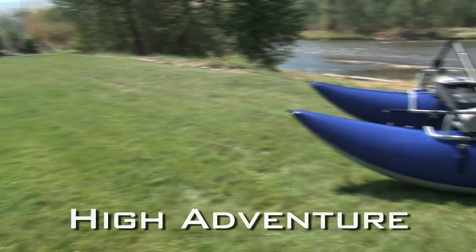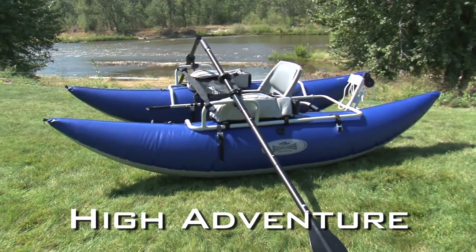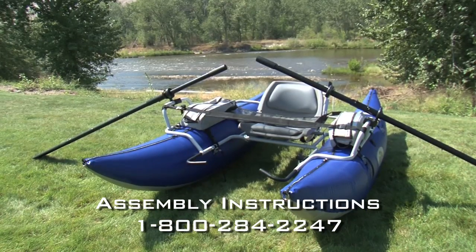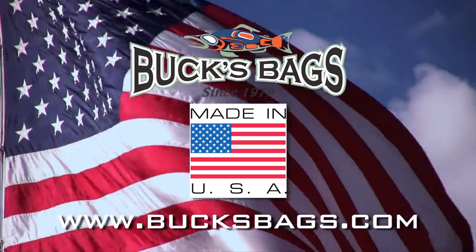Congratulations! You are now ready to hit the water in your new High Adventure Pontoon Boat from Bucks Bags. For more assembly questions, please give us a call at 1-800-284-2247. And remember, Bucks Bags products are proudly made in the USA.